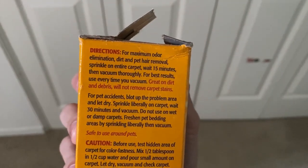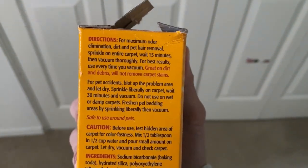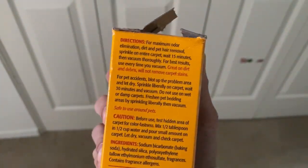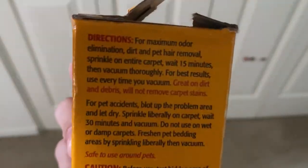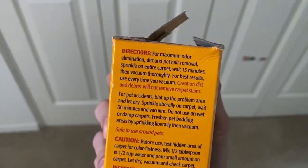The directions say: sprinkle it on the carpet, wait 15 minutes, and then it will help get dirt and debris off — though it will not remove any carpet stains. And as you can see, it also helps remove odor, dirt, and pet hair.